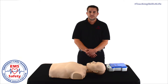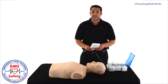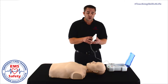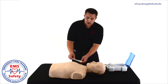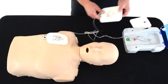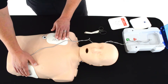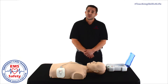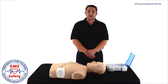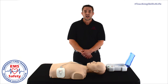We have the chest exposed and we are ready to apply those pads. These pads are going to have diagrams to ensure proper placement. You do need to apply the pads to the upper right chest below the collarbone, and the lower left chest. Now, after these pads are applied, the AED is going to direct you not to touch the victim. It is very important to make sure that yourself and nobody else is touching the victim — it could be a potential safety hazard when that shock is delivered.